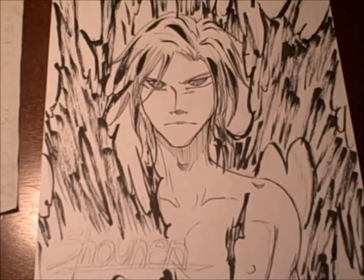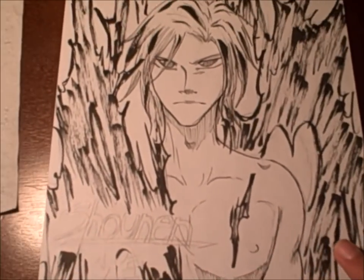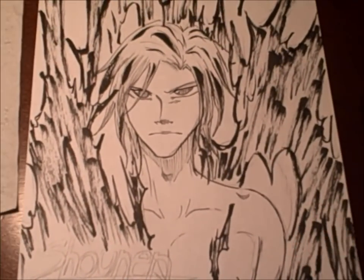All right, so as you can see I'm done and I also went crazy with the brush pen. Yeah, I really felt like going crazy like that — it's actually pretty neat. I'm pretty much done and I hope you enjoyed this little drawing session of my main character of Shonen.